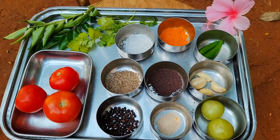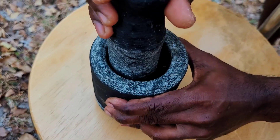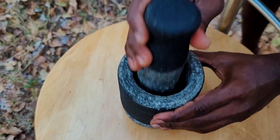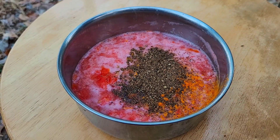Now let's look into the making of rasam. Add peppercorns and cumin to a mortar and pestle and crush well. Next, add garlic and crush well. Then mix tomato puree with turmeric powder and the crushed pepper and cumin.